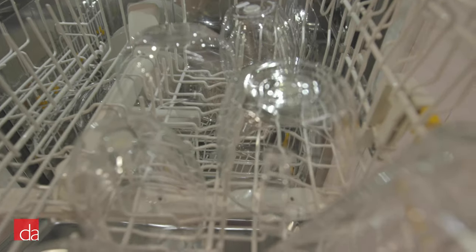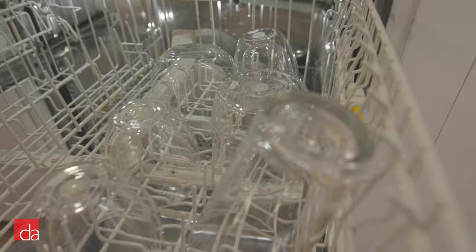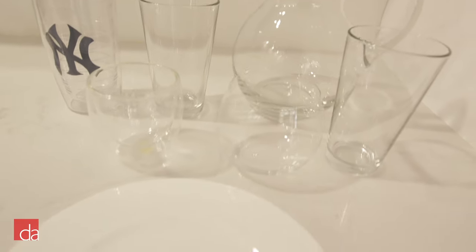As expected, the Miele with RinseAid produces the cleanest results possible — no water marks, and they all seem to be very dry.